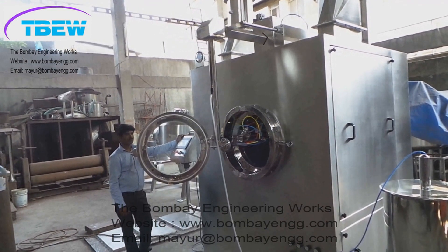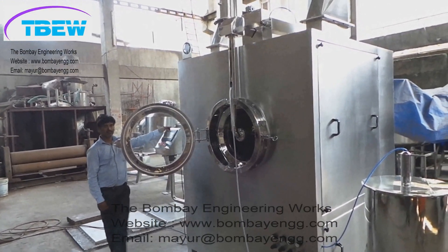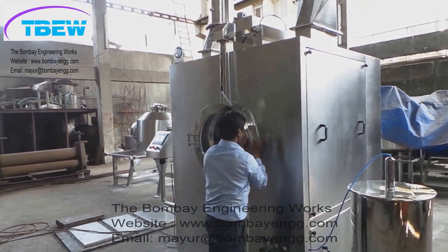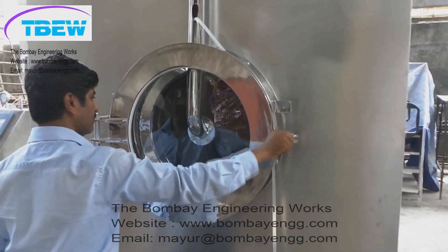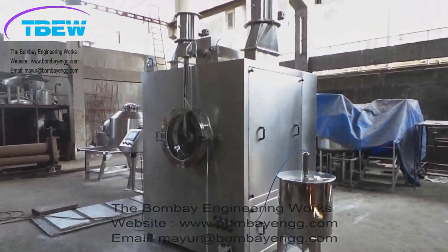The door opening is pneumatic. The silicon tubing runs from the solution tank to the peristaltic pump and from the peristaltic pump to the spray guns. The door is airtight so that outside air does not enter the coater.